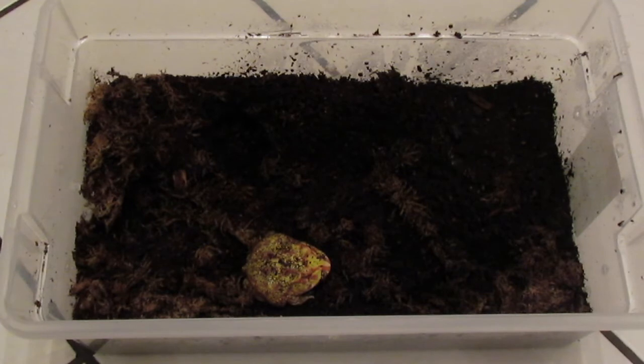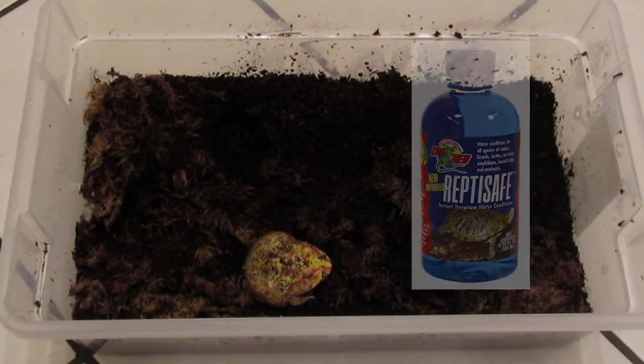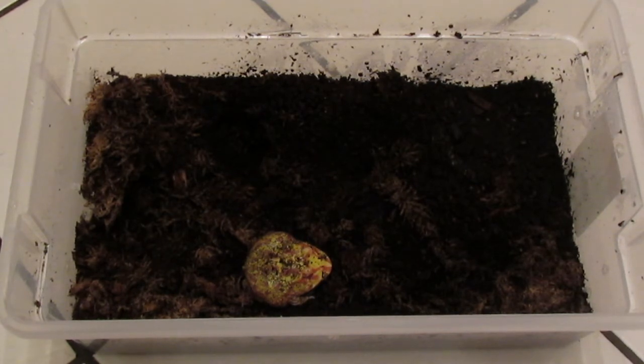You want to dechlorinate the water for Pac-Man frogs and most other frogs too, because it can be harmful to their skin. You can get a bottled conditioner from a pet or reptile store to remove anything dangerous from the water. You can also use bottled water. The safest bet is either bottled water or using a dechlorinator made specifically for reptiles — just make sure you're not using too much tap water on them.